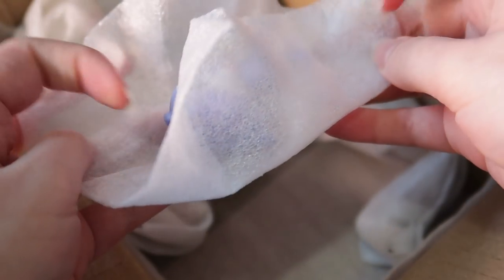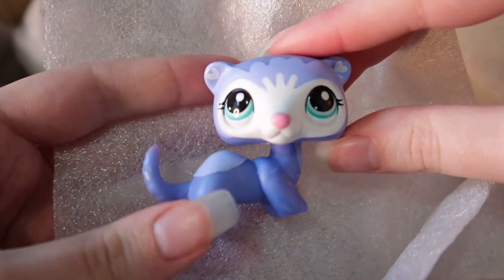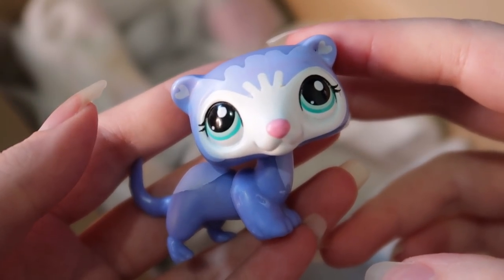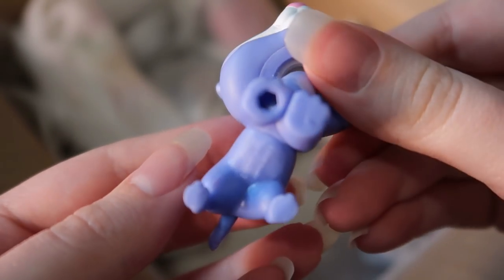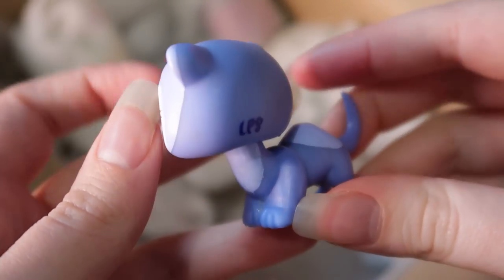Next up we have a ferret — bro, look at this, actually glowing like a queen! I love the colors — how it goes from white to light purple to dark purple, and even the blue-light-purple patches, the hearts, the ears. This is like peak LPS design.